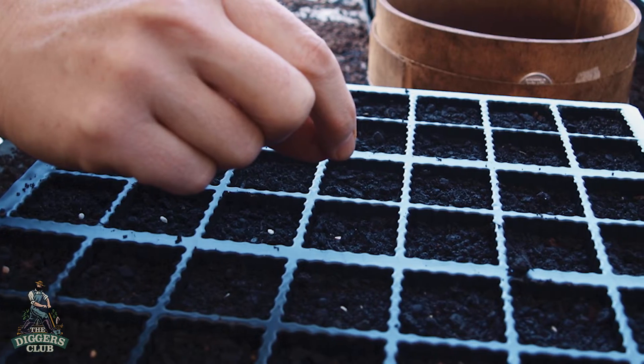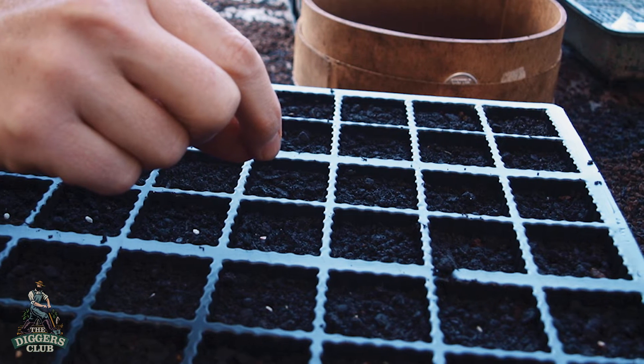It's too late for Brussels sprouts, but all those other brassicas — this is the perfect time to sow them, and they'll be ready for planting out in four weeks' time.